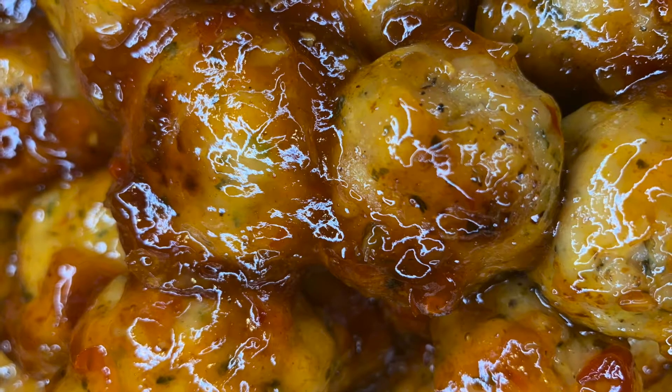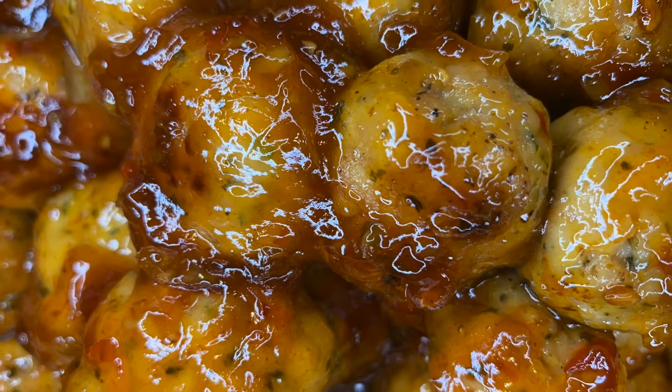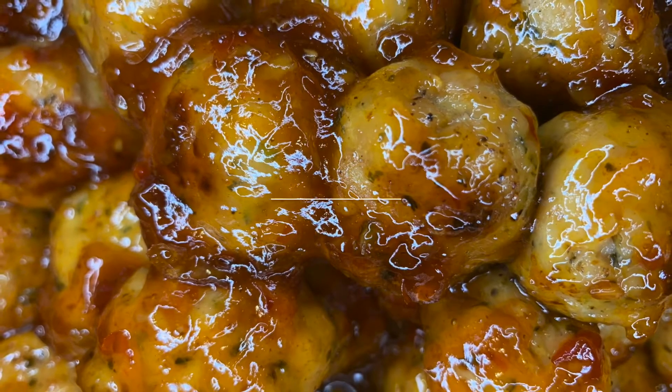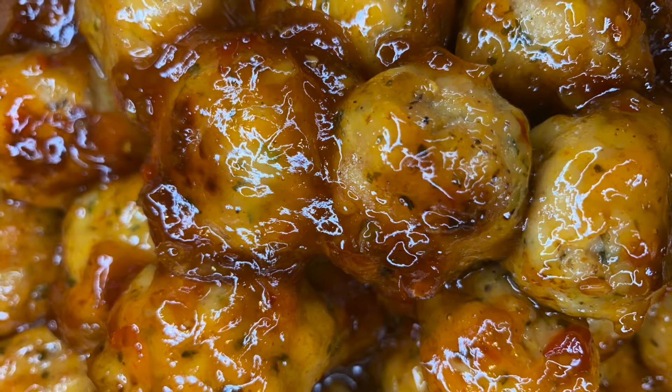Hi guys and welcome to Ticara Presents. If it's your first time here, welcome. If you've been here before, welcome back. I'm gonna blow y'all minds and y'all taste buds with this one — sweet chili chicken meatballs. If you want to see how we make them, just stick around.